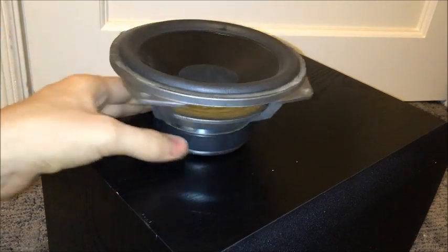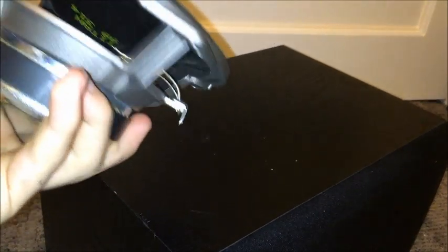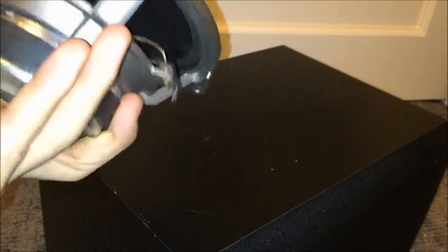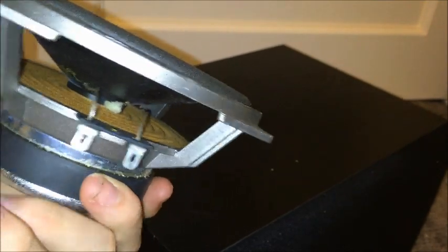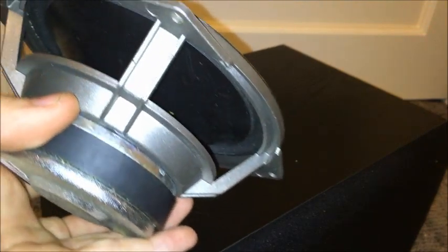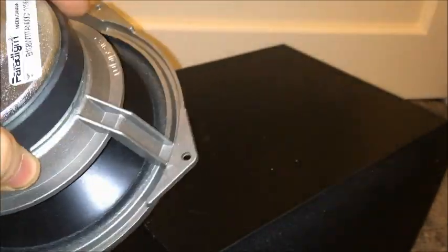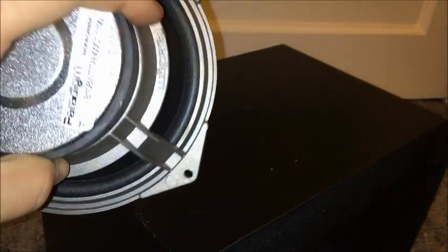It's a very nice speaker. If you don't mind repairing speakers, these are a good speaker to have — that's for sure. That's a very common problem with these, and that's how to repair it. Thanks for watching — like and subscribe, and see you in my next video.